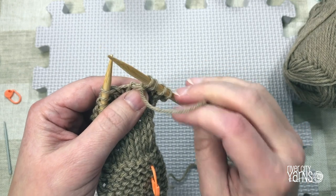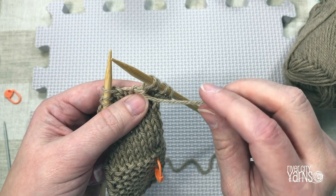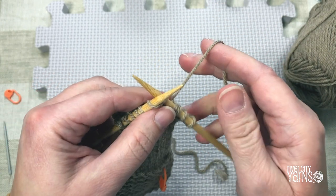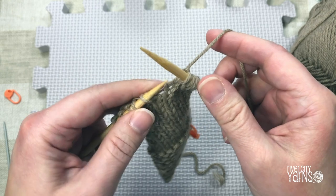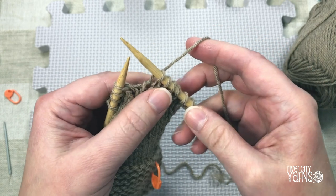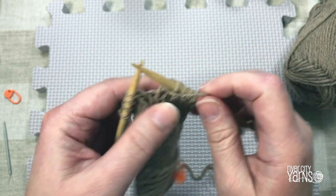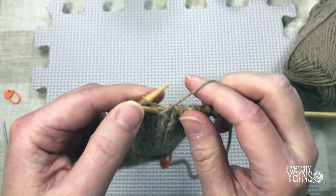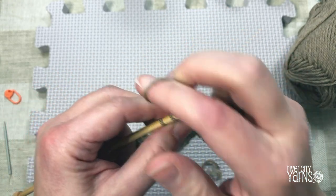When you've been knitting and want to switch to purling, bring the yarn forward between the needles so no yarn goes over the top and creates an additional stitch. With yarn in front, insert your needle from the back to the front, wrap the yarn around in the front, push the stitch through the back, and take it off your left-hand needle. I've done two knits and now two purls. To go back to knitting, take the yarn to the back between the needles.